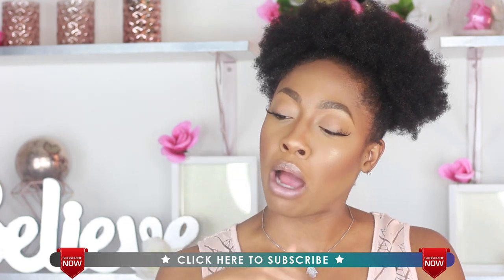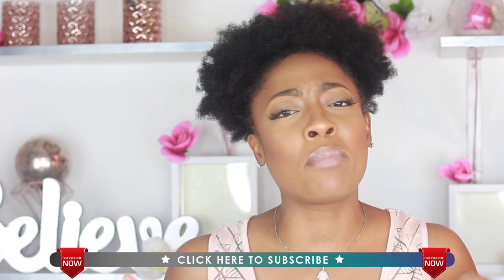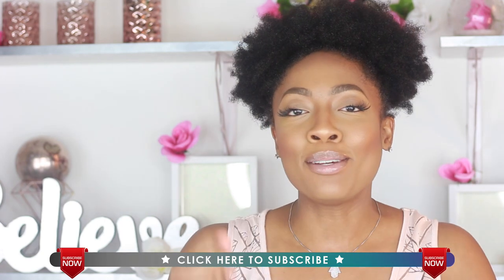If you like what you see, don't forget to subscribe below, click the bell in the corner to be informed every single time I post a brand new video, and give me a thumbs up if you like what you see. Join my family — come on, I know you guys love me — so stay tuned.